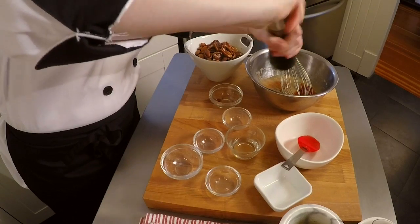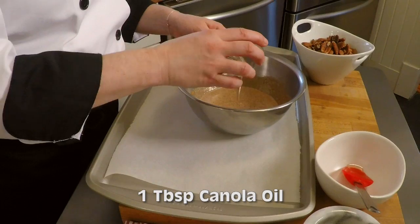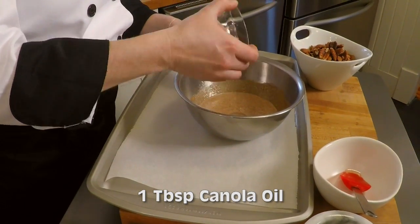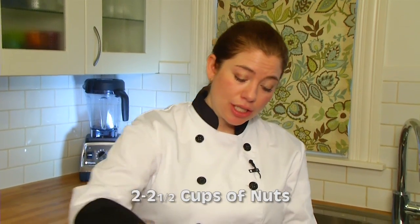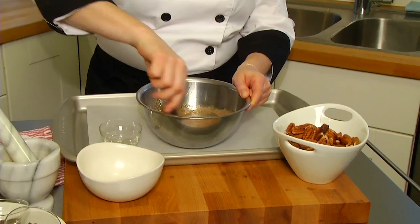I'm going to mix this all up, incorporate my nuts, coat them evenly, and get them into the oven at 300 degrees. To my sugar and spice mixture, I'm going to add a tablespoon of canola oil. I'm going to stir that up, and I'm going to add about two to two and a half cups of nuts to my mixture so that they're evenly coated.